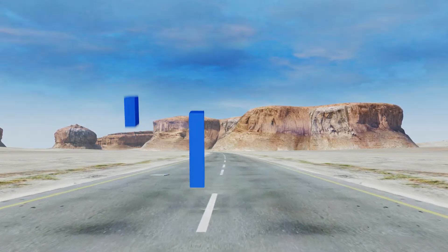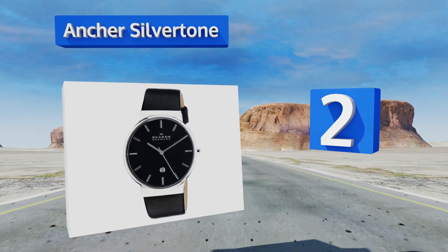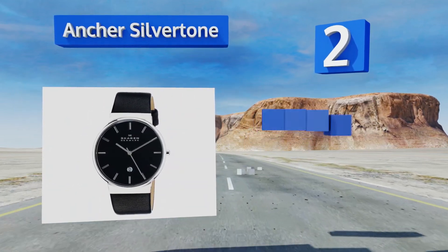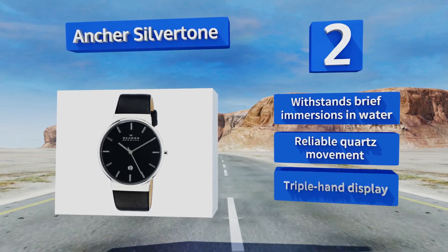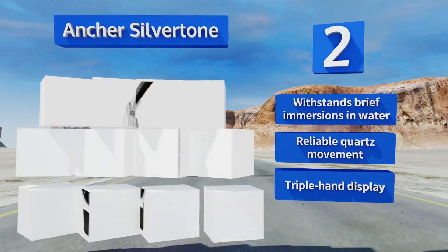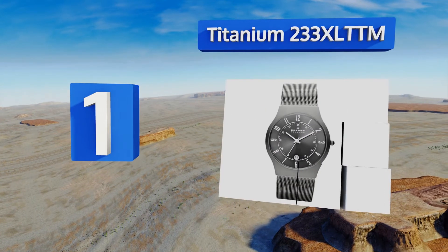At number two, the Diancha silvertone has a super thin profile that helps ensure it won't get in the way, making it a good choice for someone who doesn't like anything bulky on their wrist. The black leather band looks and feels high quality and features a traditional buckle closure. This one withstands brief immersions in water and comes with a reliable quartz movement and a triple hand display.